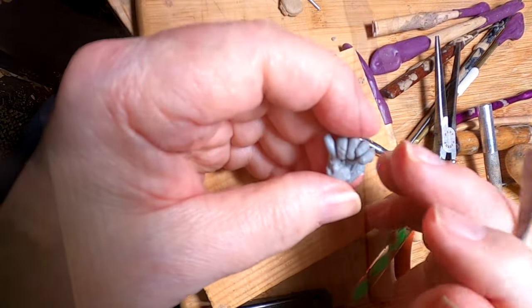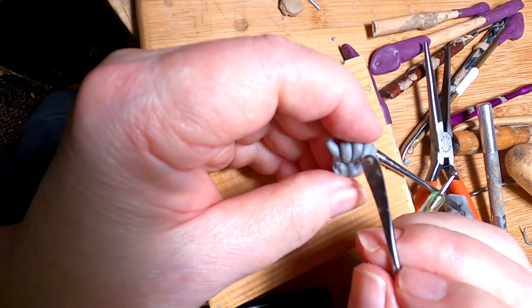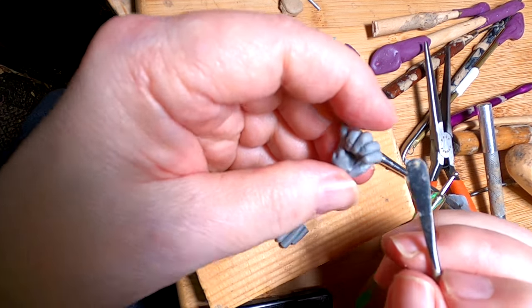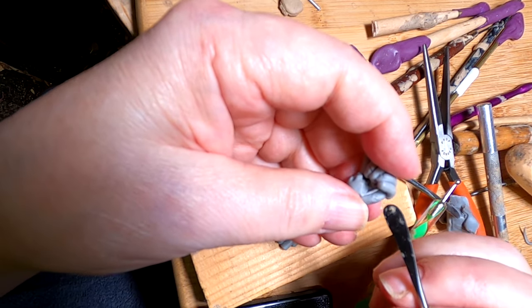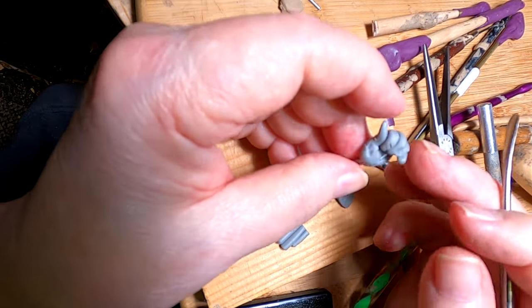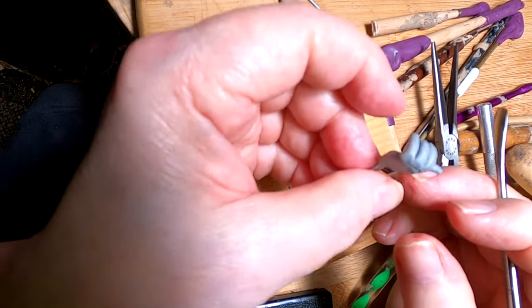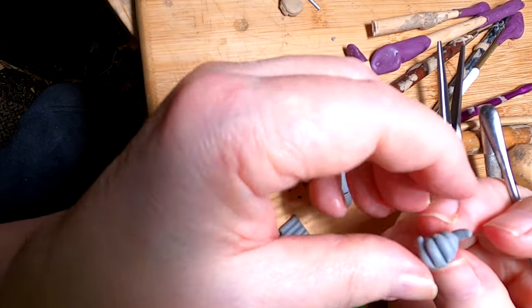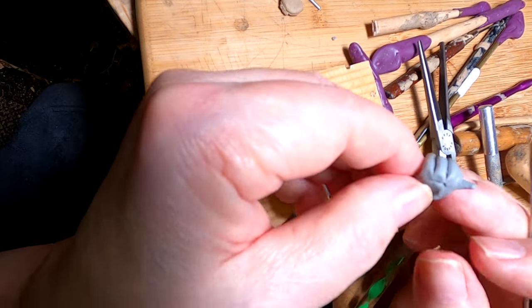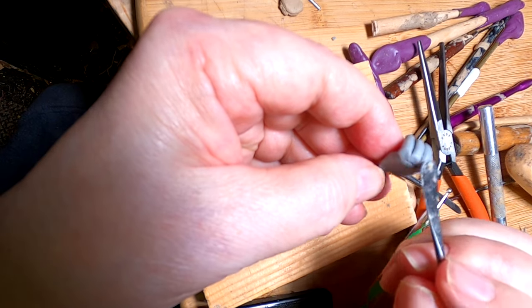I'm trying to line up the fingers the best I can. It just looks big, but I'm going to go on through it and work on it until I attach it to the cowboy. If it looks too big on the cowboy, then I'll just redo it.